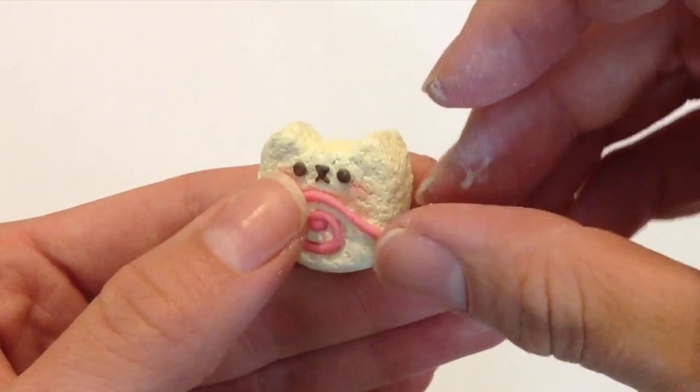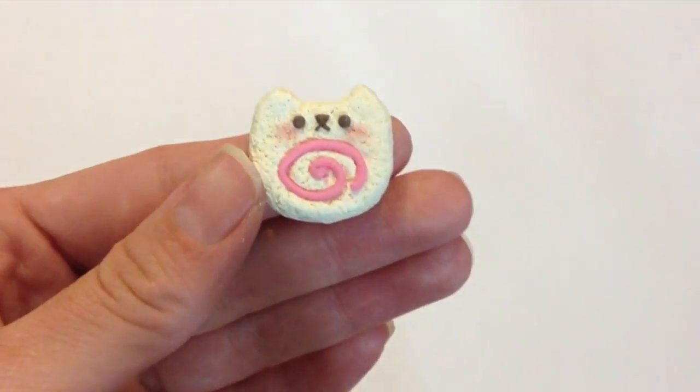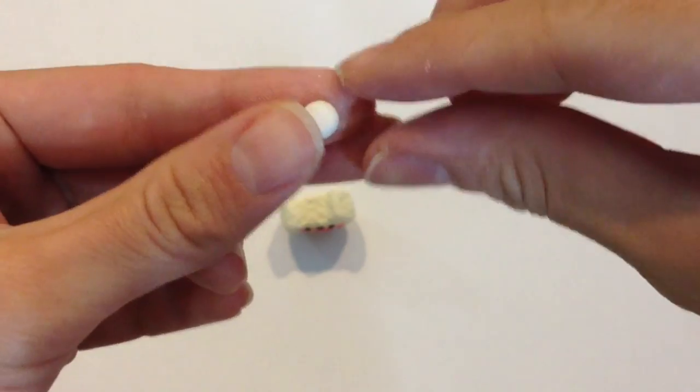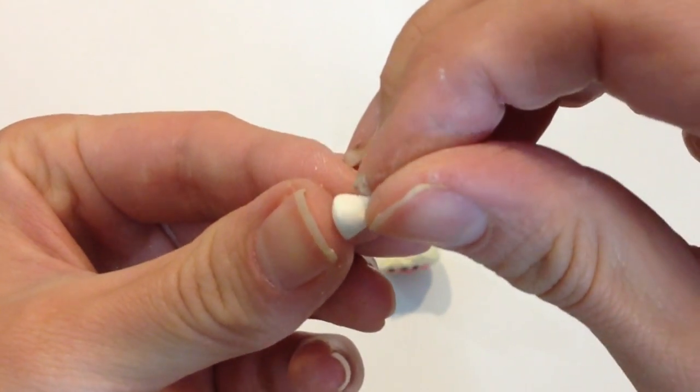Once you're done, place your jelly filling where you had placed your small indentions earlier. To form the whipped topping, take some white clay and shape it into a tiny little cone.